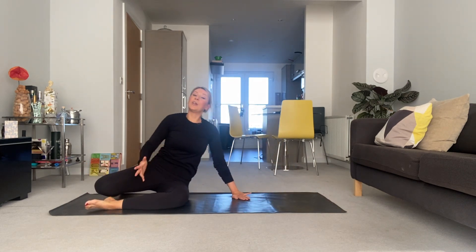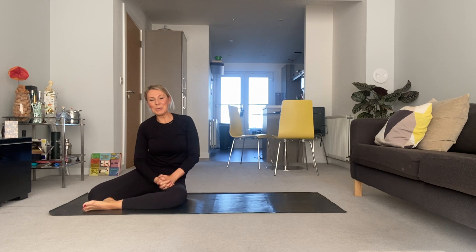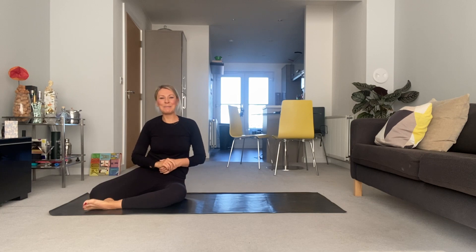And congratulate yourself for your quick day two lower body Pilates blast. I hope you enjoyed it. Well done — strong start. I'll see you back here for day three tomorrow. Bye.